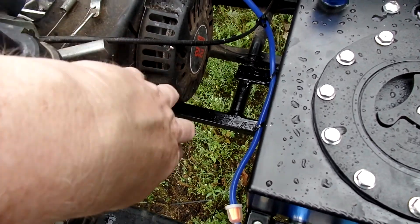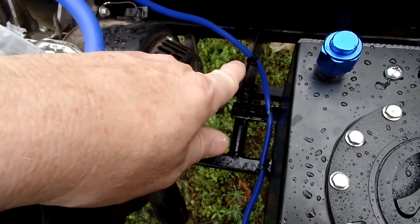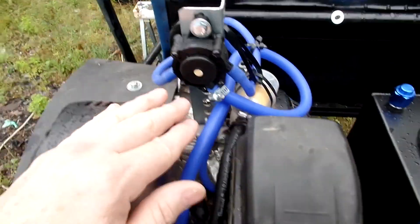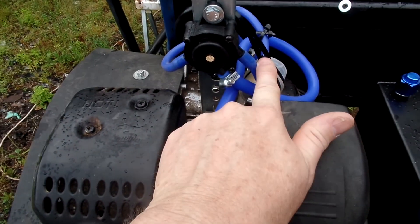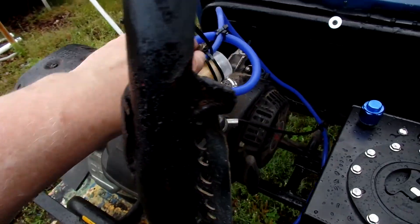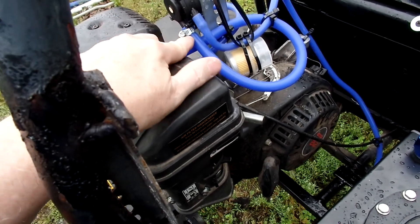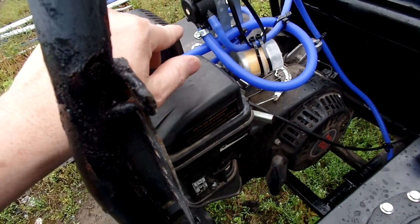I ran the fuel line away from the pull start and everywhere I could. You can see I've got zip ties — it's away from my on/off switch. It comes up here to my pulse fuel pump. The fuel line comes up and goes in right there; it's a tight fitting so I don't need a hose clamp on it.